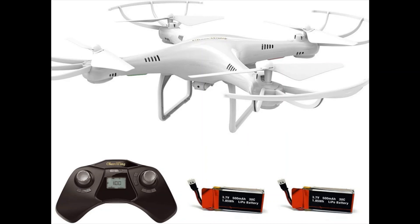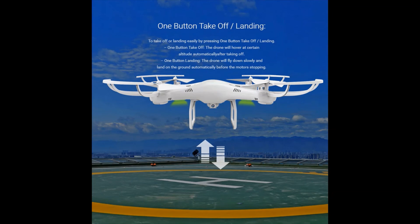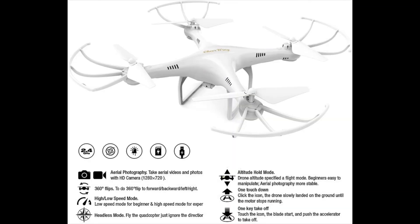Headless mode makes for easier flight — you can fly the drone without worrying about which direction it is facing, especially when the drone is far away.